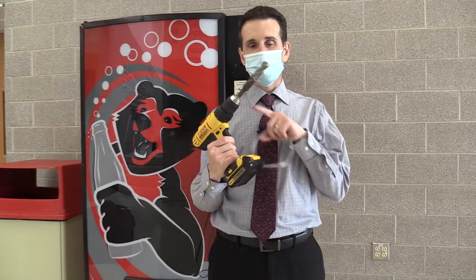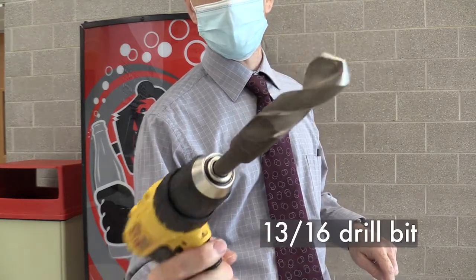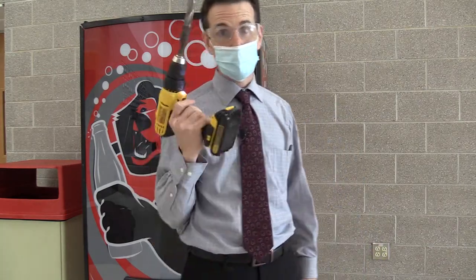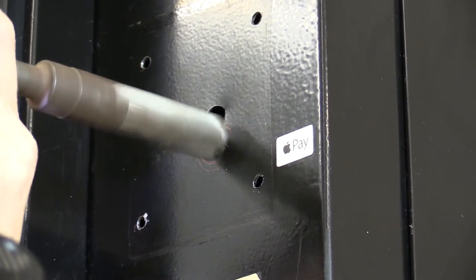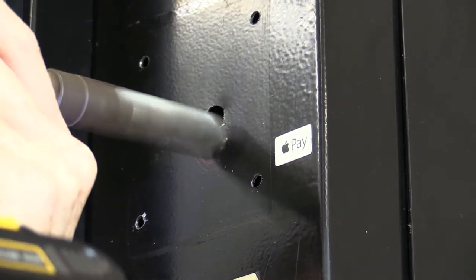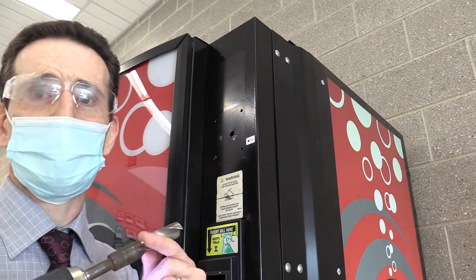Luckily I was able to get a big meaty drill bit from the tech ed department — look how big that bit is — because I didn't have a drill bit here that size. I did have my eye protection. You always want to use your eye protection when you're drilling in metal like this — you don't want a little shard of metal shooting in your eye. The bit really isn't that sharp, so I'm going to look for a smaller drill bit and do a pilot hole first.